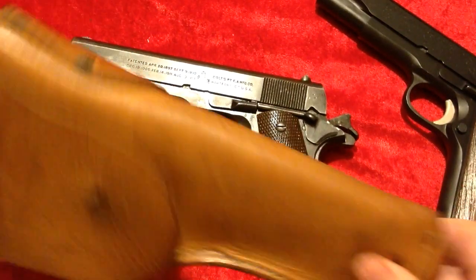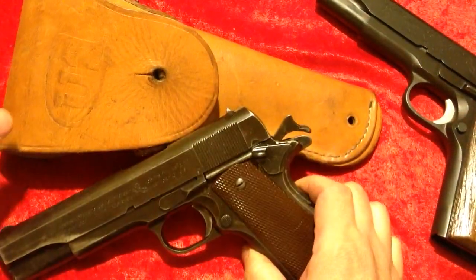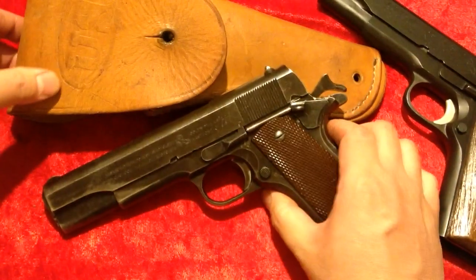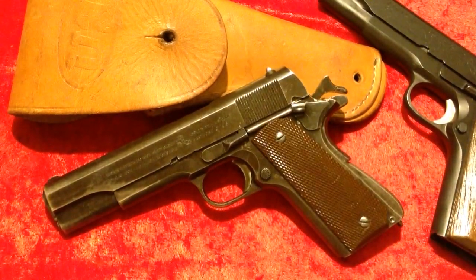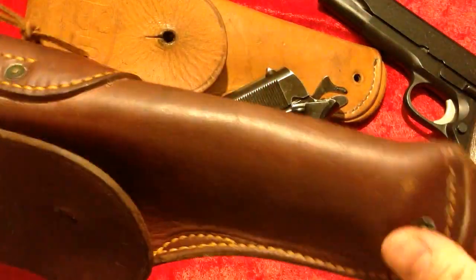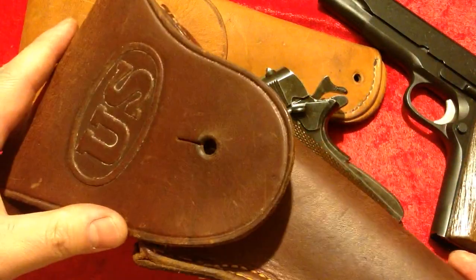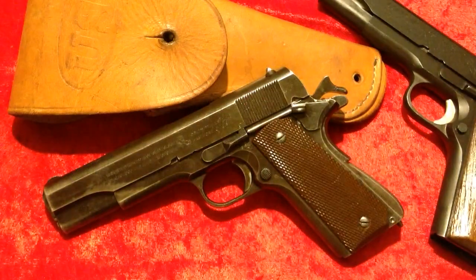Of course the proper packaging and everything with it — that complete picture is just super cool. There's also this 1942 early Boyt holster with the little lanyard and everything on it, which is pretty neat as well.